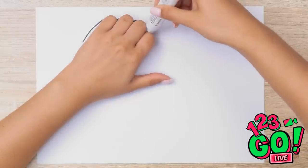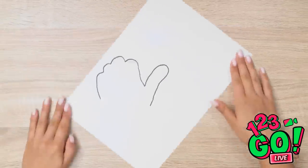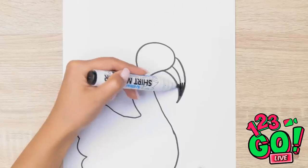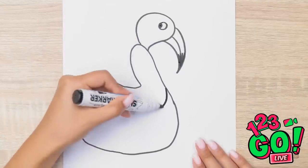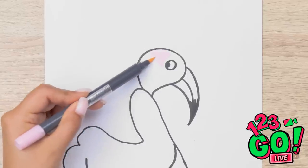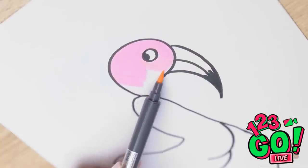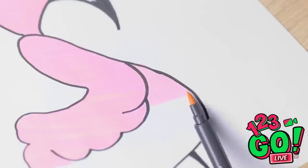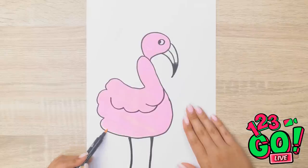I'm gonna go with my favorite method and trace my hand. Now to rotate my paper. This bird is gonna need a head, for sure, and then of course his big beak. Eye is done — now for the wing. And can't forget his long legs. Now for the color — can't have a flamingo without some pink. He's gonna be so pretty when I'm done. Just keep coloring. Just a little bit more and... done!